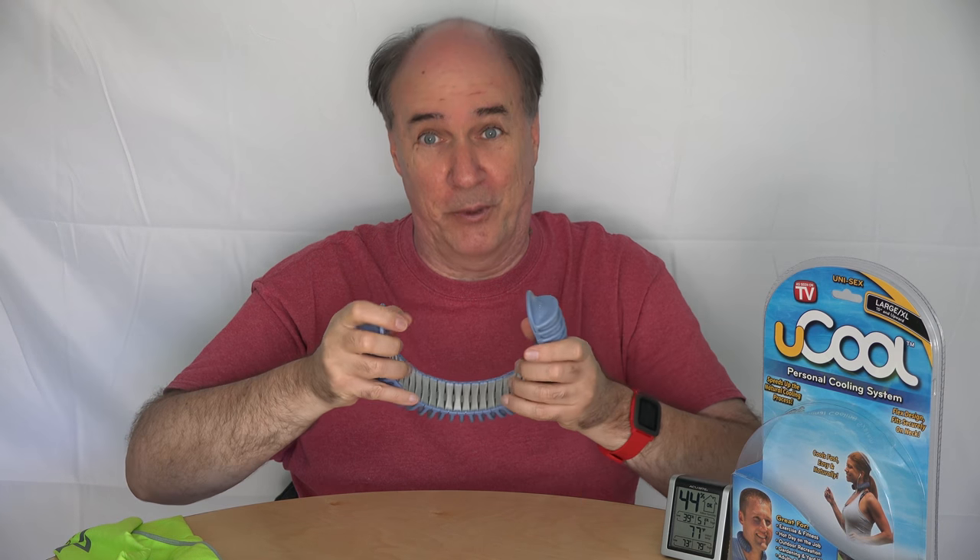To use it, it's simply a matter of getting it wet, running it under a faucet, or spraying it, shaking off the excess, and then putting it on your neck. It's not hugging me very close here — this is pretty loose. My neck is about 16 and a half, so this should hold on pretty good. Let's see what the instructions have to say. It says twist it in if you want it tighter, and pull it out if you want it wider.